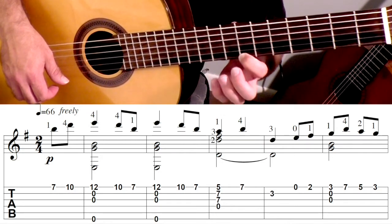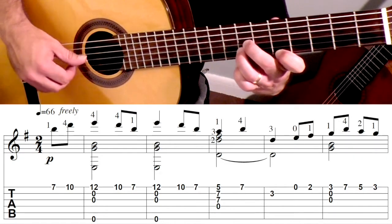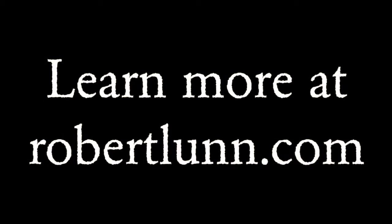First finger's going to act as a guide finger down to the 5th fret, and then you have these two fingers free to hit that. And you're going to hit the 4th, 3rd, 2nd, and 1st strings.